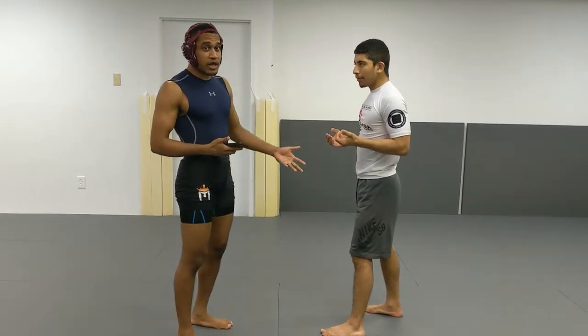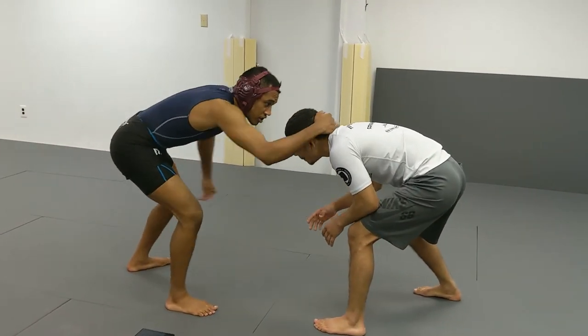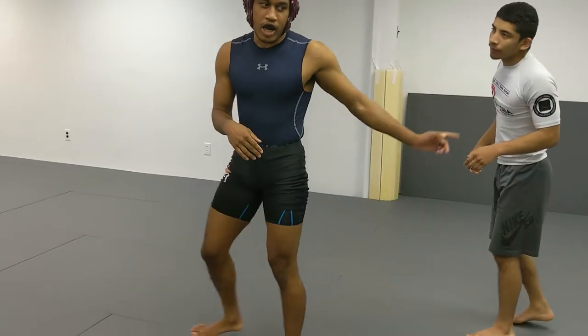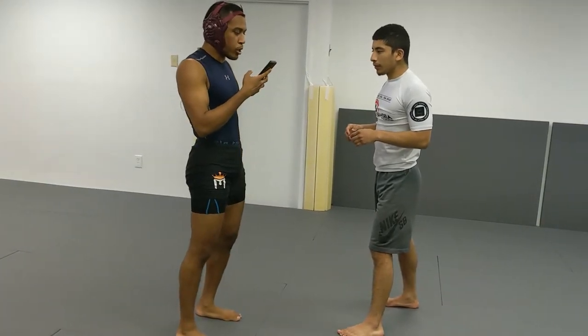So a lot of times in wrestling, people stand low with a low head posture. People don't do that in jiu-jitsu because they're going to get guillotined pretty quickly. So people adopt a more upright standing posture, but we'll go over low posture as well. Let's start off with the upright posture.